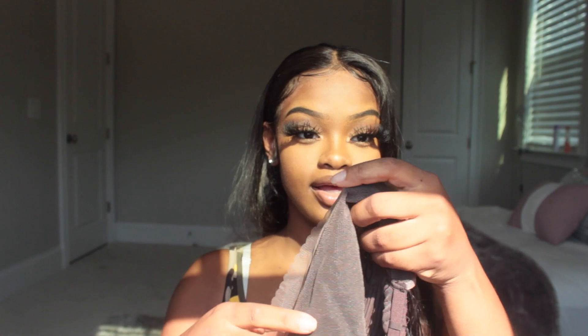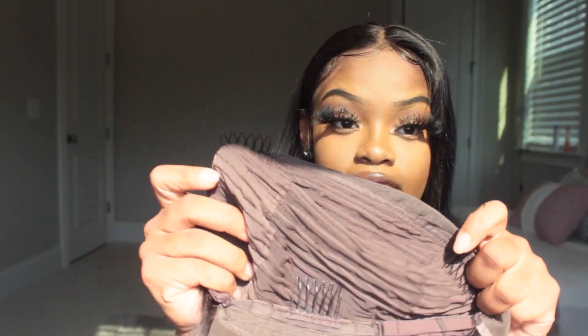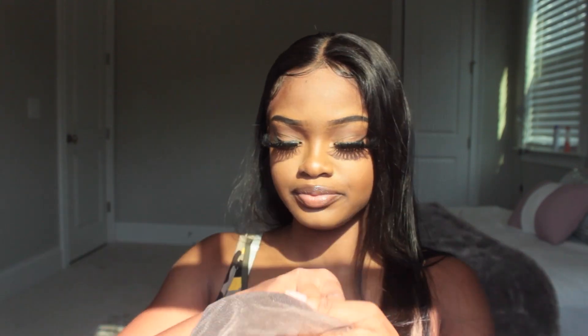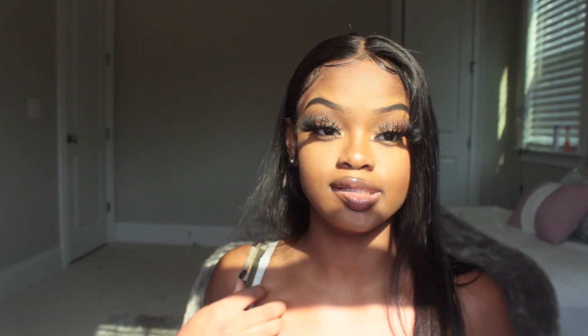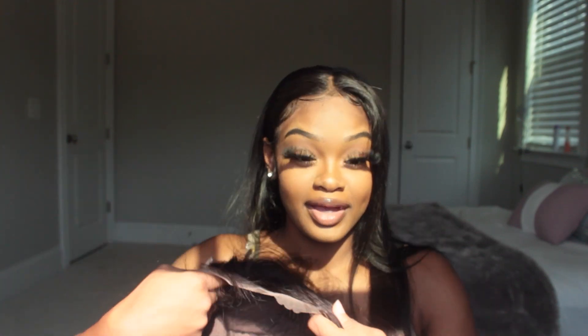This is what the inside looks like. You've got three combs on the inside, the adjustable straps with the little hooks, and then you've got your lace. I think it's a 13 by 6 — it might be a 13 by 4, I'm going to measure it to make sure. It's transparent lace, which is good because you can bleach it to match your skin tone and foundation. It's kind of pre-plucked — you've got a little baby hair — but you still have to do some plucking.